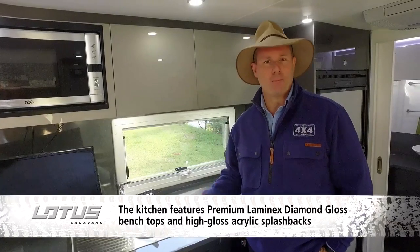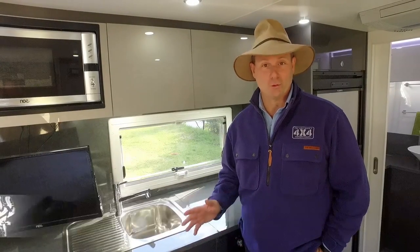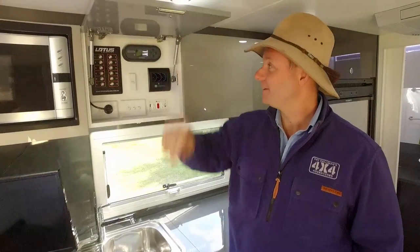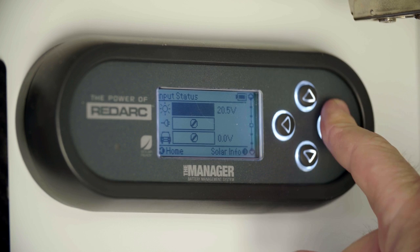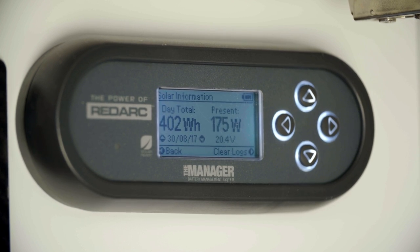But to facilitate that remote camping for days or even weeks, you need to have a really awesome battery management system. And that, my friends, lies under here. This is the Redarc BMS, also called the Manager, and it really is the top of the line that Redarc produces.